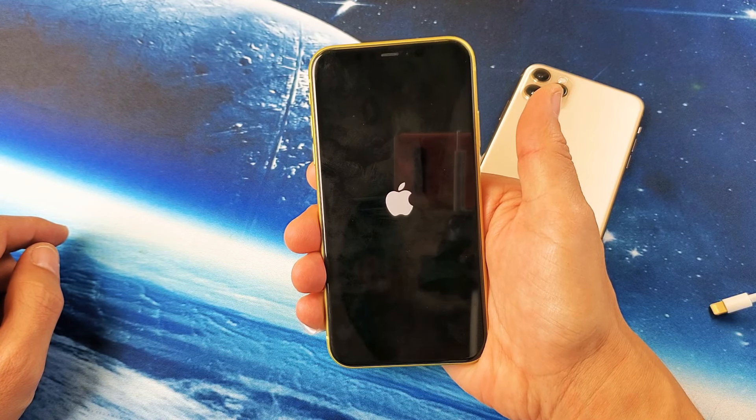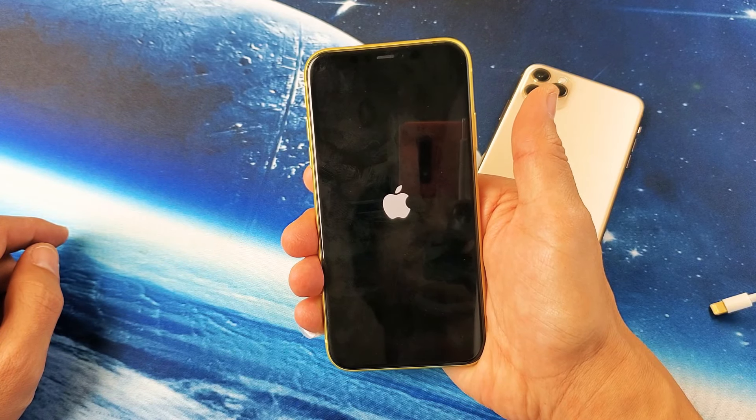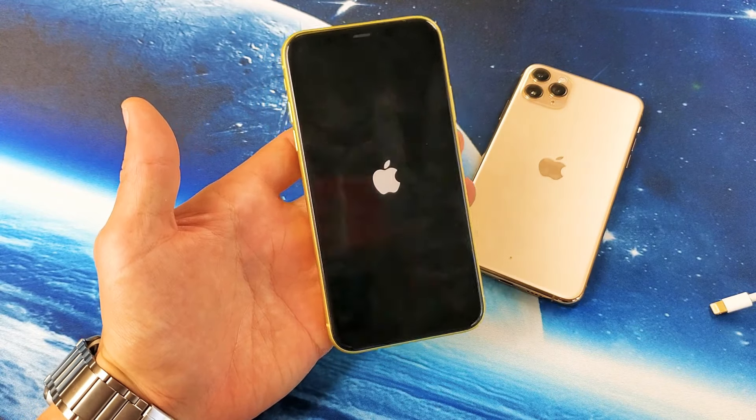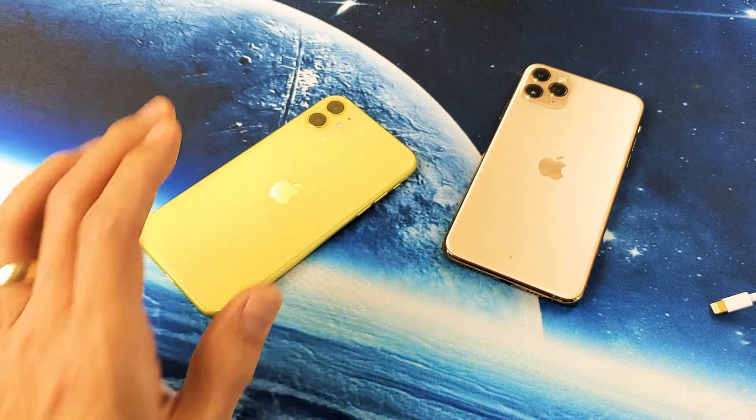Now once my phone boots back up I should no longer be frozen. If you have any laggy issues or slowness, that should be resolved as well. Anyway, I hope that helped you guys out. Thanks for watching and I'll see you guys in the next one, bye!